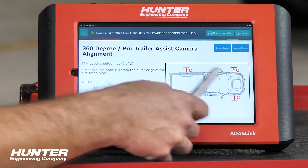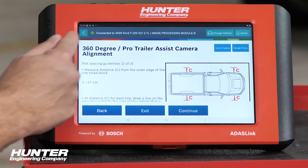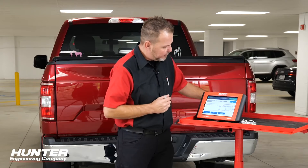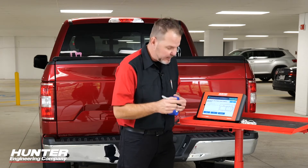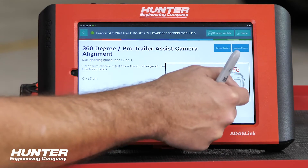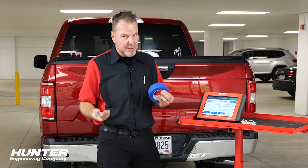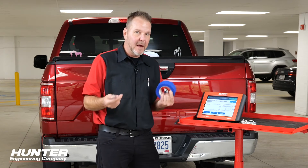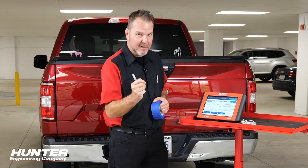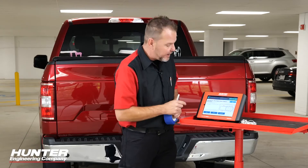The next measurements are from the outside of the tread block itself, not the center of the wheel. We need to mark 17 centimeters from each tire on the ground, using masking tape and a marker so we're not drawing on the concrete. The nice thing about the ADAS Link is it already does the math — unlike the Ford procedure using IDS where you'd have to calculate manually. It tells us exactly how far to go from each corner's tread block to position our mats correctly. I'll mark those before pressing continue.